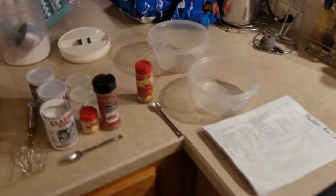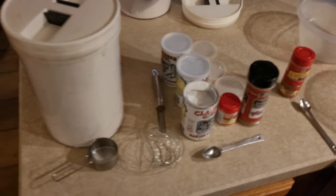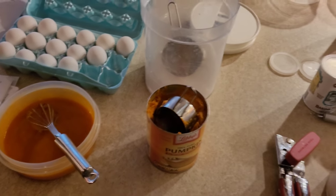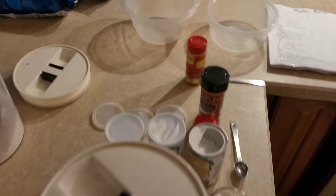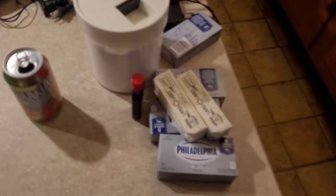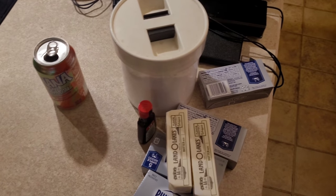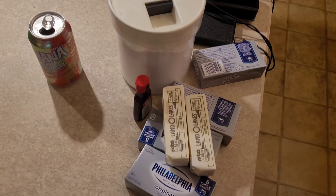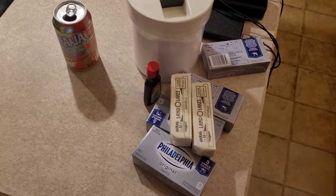Everybody loves them. I've tweaked out everybody else's recipe. I actually found the best recipe I've ever had from this girl we called Storm — that was her online name. But I took her recipe and tweaked it, then found one that was even better and added on to it and tweaked it even more, making our pumpkin rolls superb.